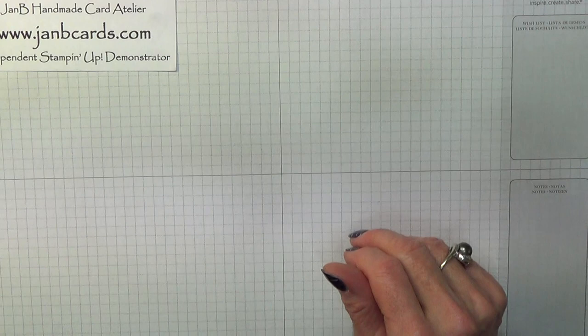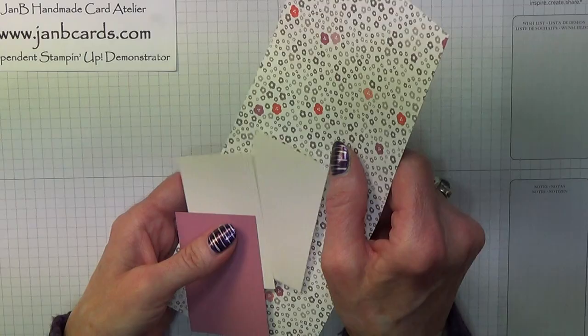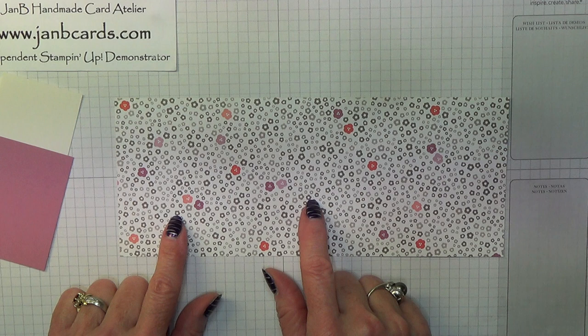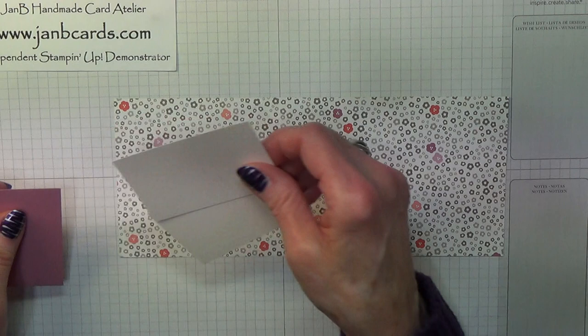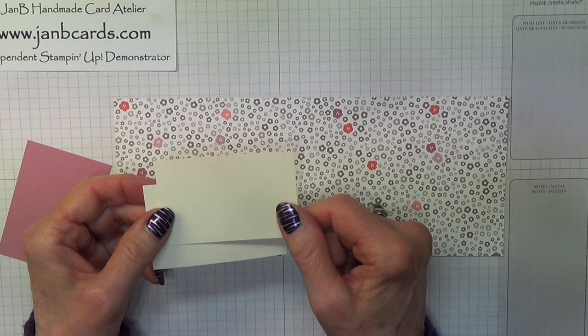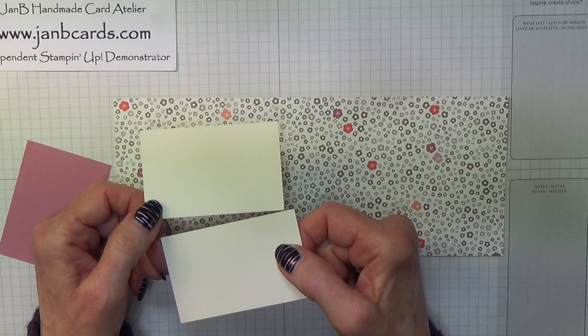So I'm going to start off by telling you the card pieces we're going to need. I'm using this design which is from Succulent Gardens and this measures 4 inches by 9 and 3 quarter inches, which is 10.1 by 24 centimetres. I recommend that you use Whisper White — I'm actually using Shimmery White cardstock. The only reason I'm doing this is because I had so much left over from my daughter's wedding invitations, I'm trying to use up the scraps, but if I didn't have these I would certainly be using Whisper White.